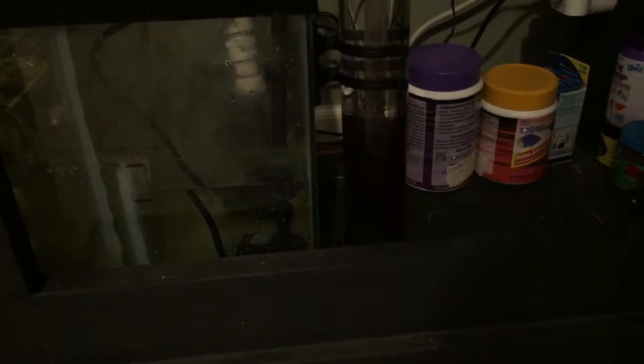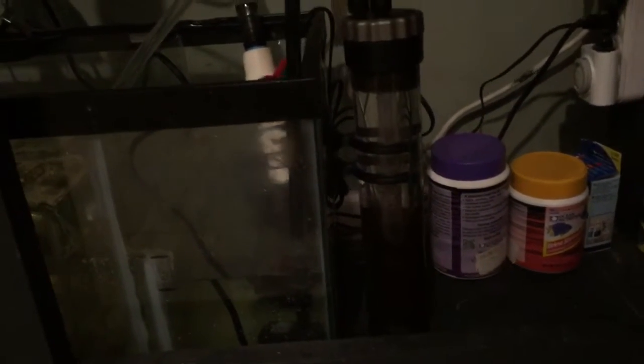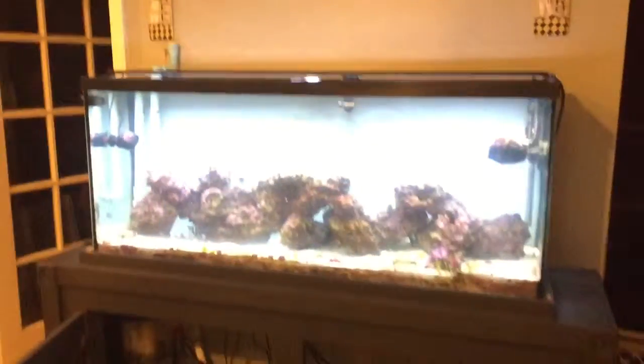I'm gonna have to check out this GFO reactor, see what the heck is going on with it. The water's flowing through it, but the media is not really tumbling like it was. I'm gonna have to take it apart a little bit and see what's going on. I can see one of the pads kind of crept up — I don't know if that's holding back the flow and preventing it from tumbling. Definitely gotta look into that, but other than that, I'll see you guys tomorrow.